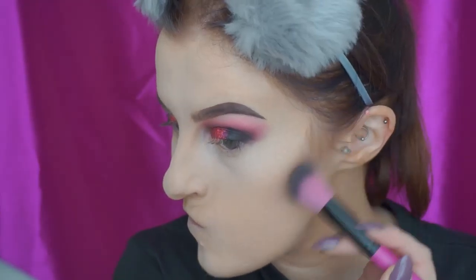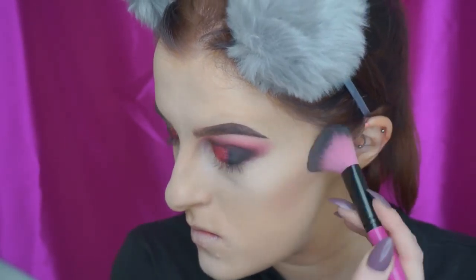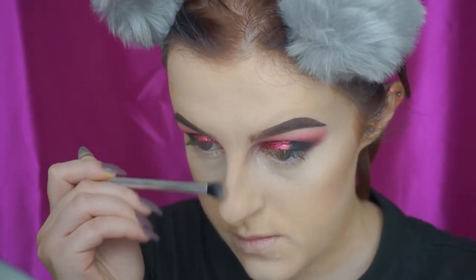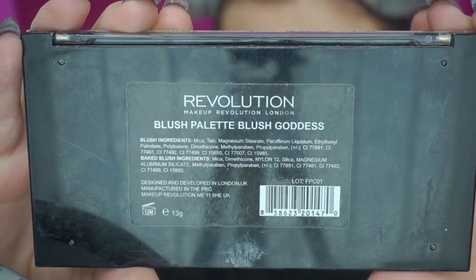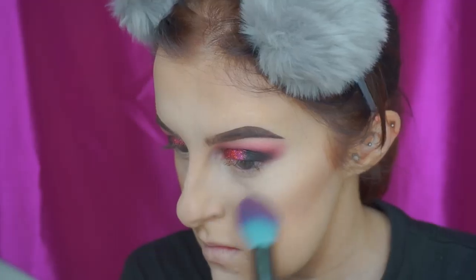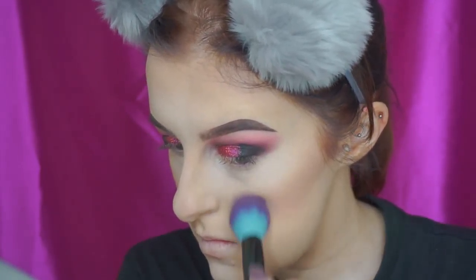And then I'm just contouring my face as per normal, just doing my cheekbones, nose and forehead. Then I'm going into blush and I'm mixing these two colours from this palette to give a nice rosy pink shade, which I felt matched the eyeshadow quite nicely.